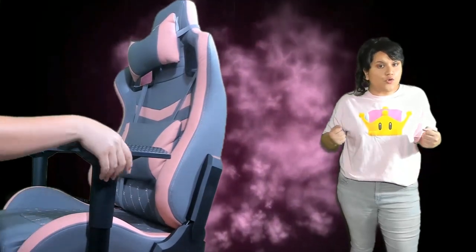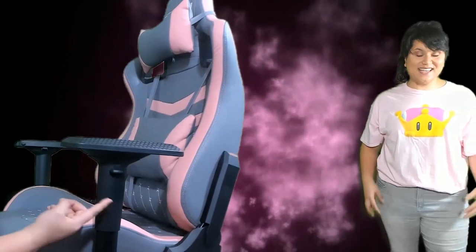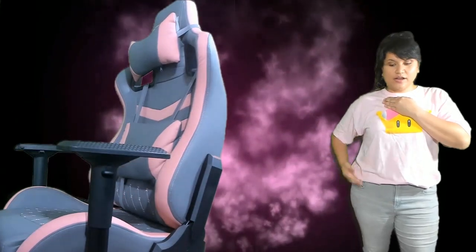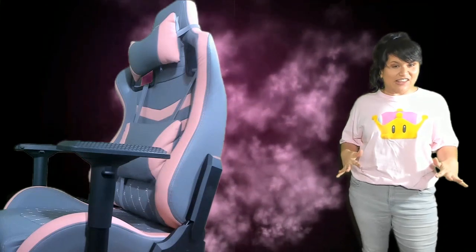The other thing to point out are the armrests. The armrests are customizable in four different ways: height, forward or backward, angle, and outward and inward. For the height, I like to have the armrests a little bit higher because I have a long torso — I don't want the armrests down low where I just lean there. I tend to lean a lot on the armrests so I want it to be effortless and just plop it there.